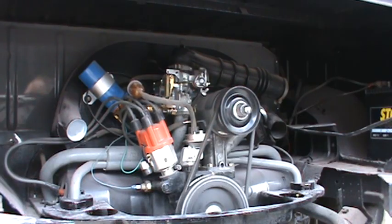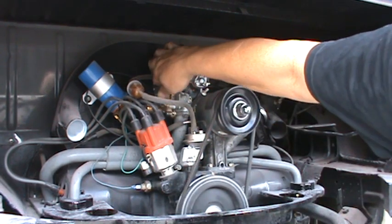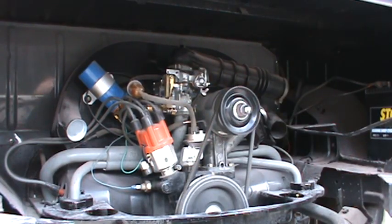Hopefully that answered your questions about adjusting the Volkswagen carburetor. There's no set adjustment — it's however the motor runs best, and each motor will be different. Start at about two and a half turns from all the way closed, set your idle speed where you like it, and try not to adjust the top idle speed screw too far out. Hope that helps you.